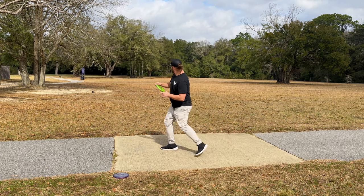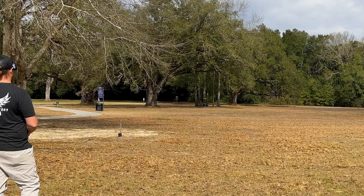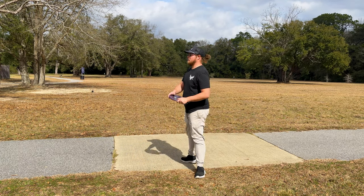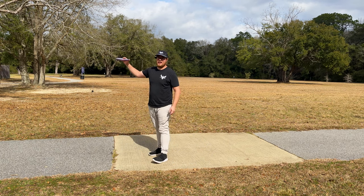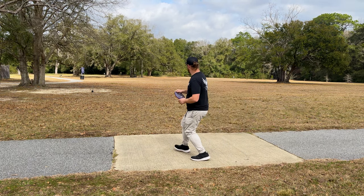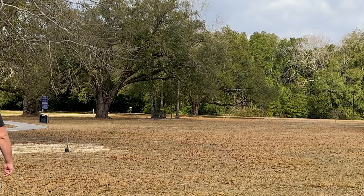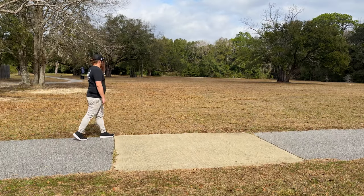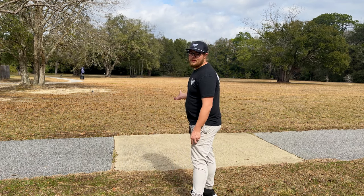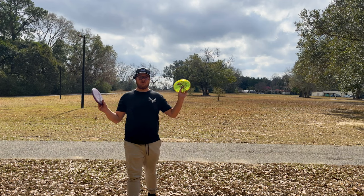We're going to throw the Eagle one first. Yeah, that's pretty overstable too. I naturally throw on a little bit of hyzer, so these are probably going to come out on hyzer unless I'm actively trying to avoid it. It just held the hyzer the whole way and drifted to the left — it's a great overstable putter if that's what you need. The old one has a little more use on it, a little more beat in, so it's going to fly straighter. The Eagle Envy is brand new so it's probably the most overstable it's ever going to be; I'm hoping it beats in to be pretty straight.